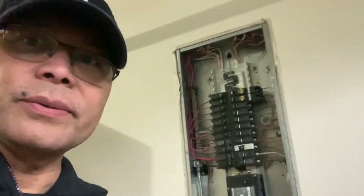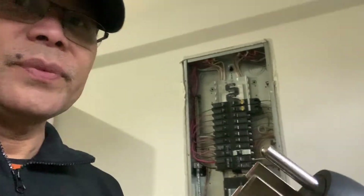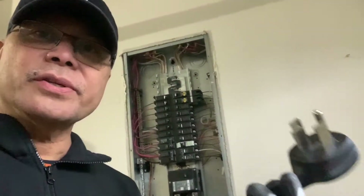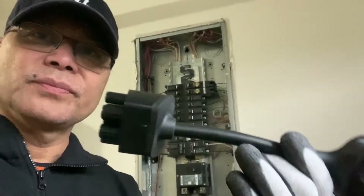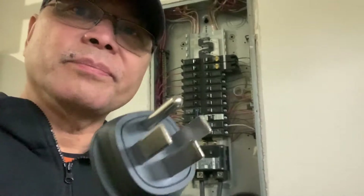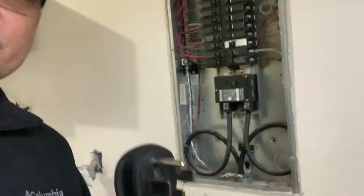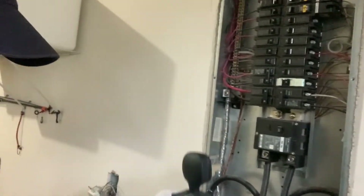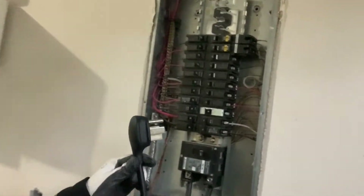Here I am trying to install the 14-50 outlet for the Tesla charger so that we can charge through the NEMA 14-50 outlet. I'm trying to connect to the line here to get a power line from the main switch.